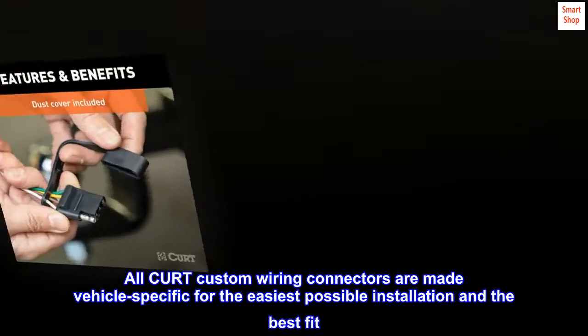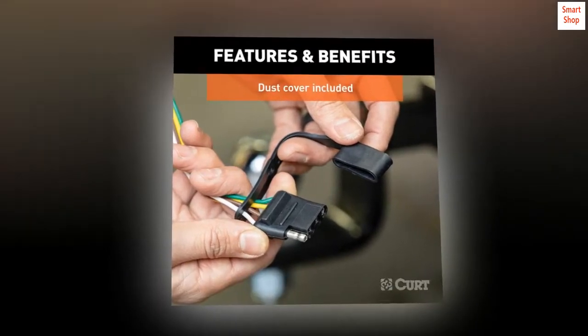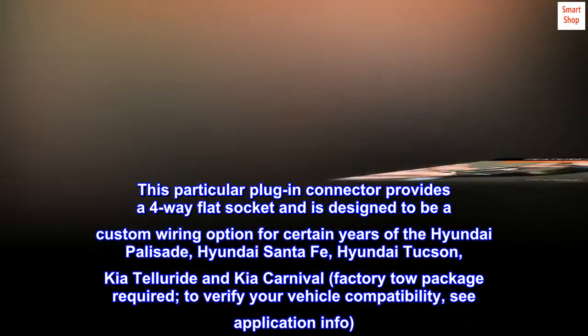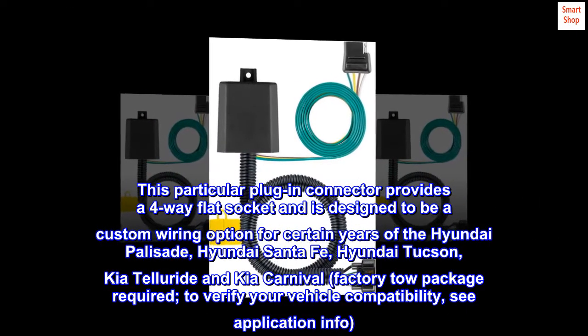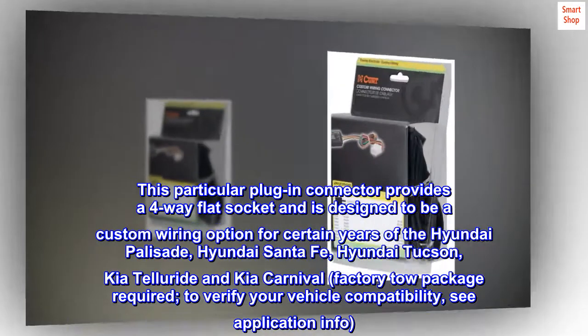All CURT custom wiring connectors are made vehicle-specific for the easiest possible installation and the best fit. This particular plug-in connector provides a four-way flat socket and is designed for certain years of the Hyundai Palisade, Hyundai Santa Fe, Hyundai Tucson, Kia Telluride, and Kia Carnival. Factory tow package required. To verify your vehicle compatibility, see application info.